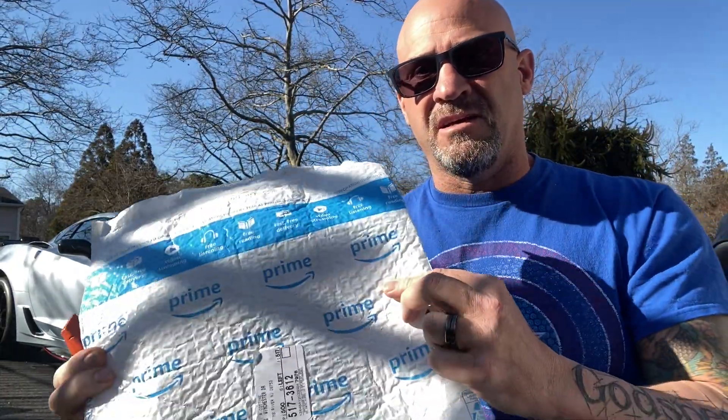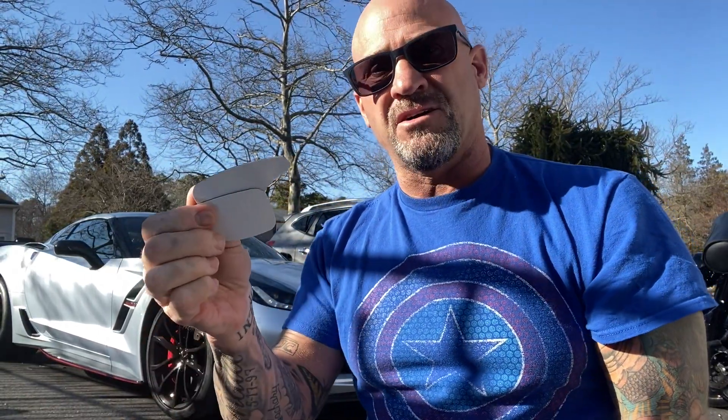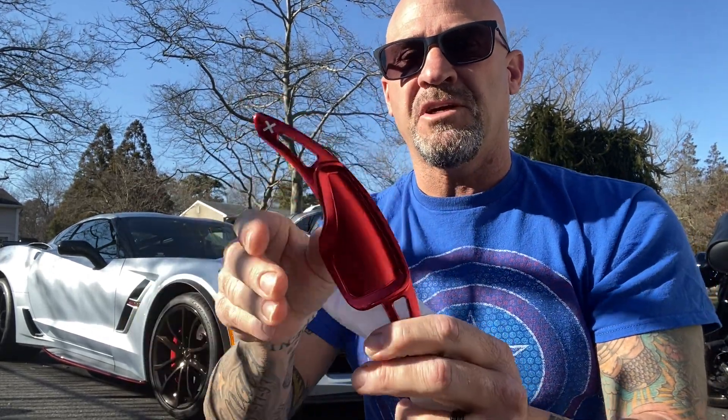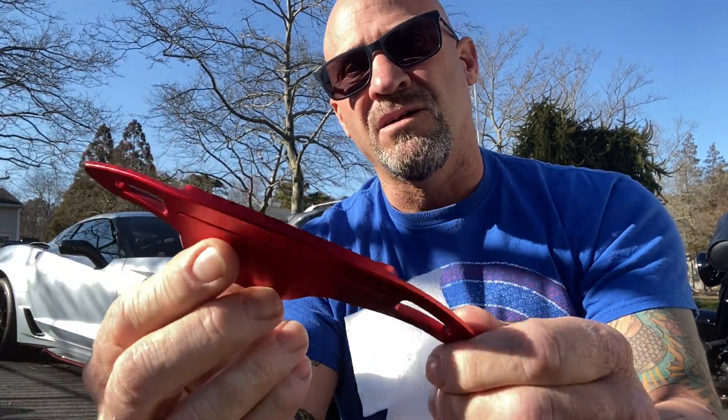They showed up in two days and I'm going to unpack them right now, then we're going to put them on. It's going to be a very short video. Here's the packaging — arrived in two days. These use double-sided tape, and wow, very nice finish. Here is the paddle for downshifts, here is the paddle for upshifts. They're both marked and they're very high quality aluminum.